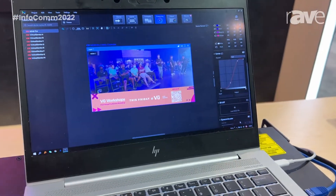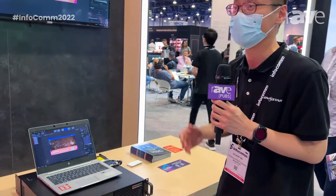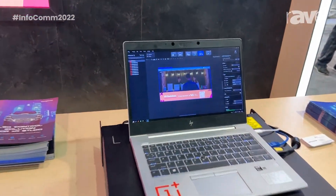With the Dynamic Booster, if you have an HDR source fed into our processor, we can give you an HDR-like effect on an LED screen. It can also save the power consumption of the LED screen, and it works with the camera as well.